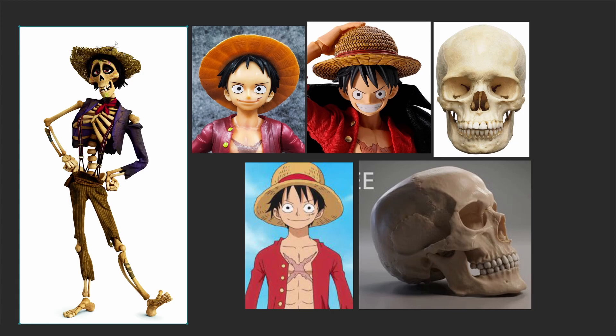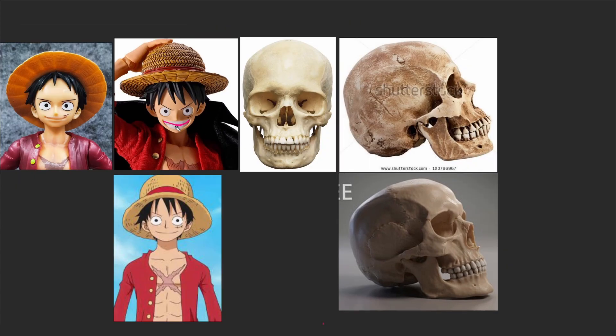One of the most important things when stylizing a character is to simplify your forms. Even in the Luffy figurine reference, you can see how simple all the shapes are. Comparing it with a real skull, you notice how simple and round the eye socket is. Also pay attention to proportions — how big the mouth and teeth are, and how narrow the nose is.